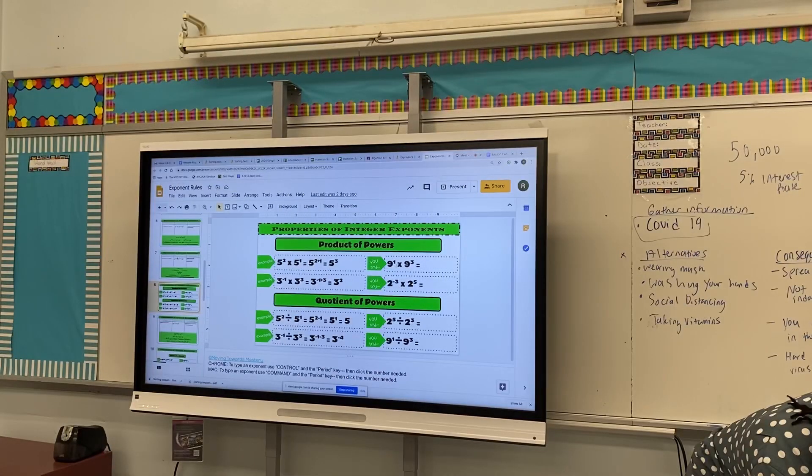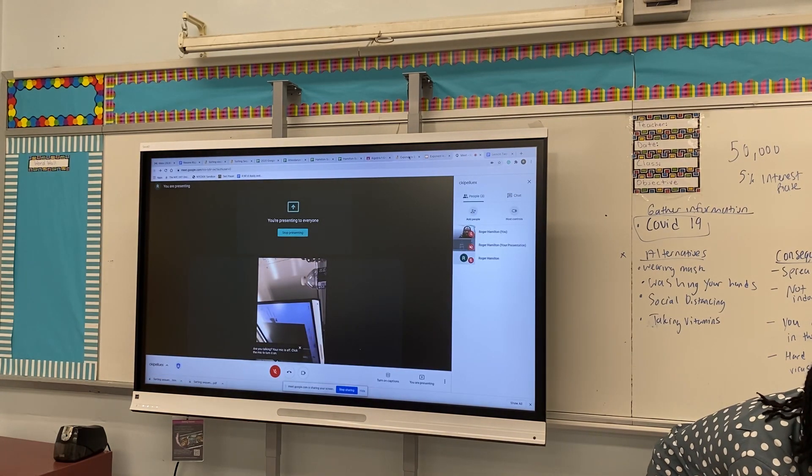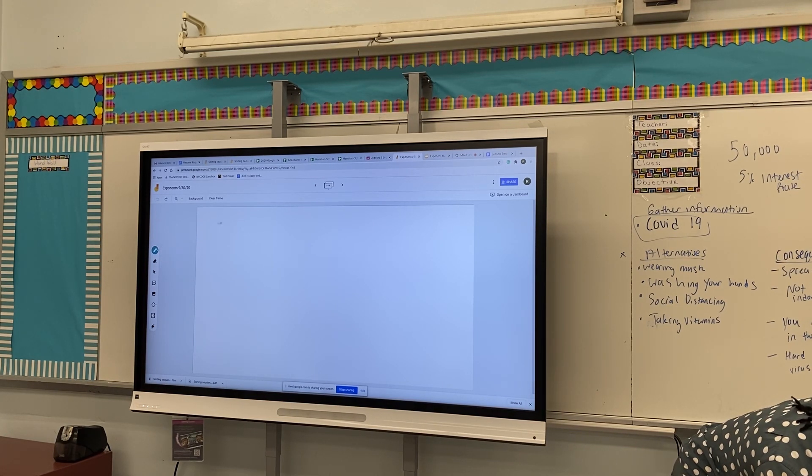Nine to the third times nine to the third — okay, so I'm going to use my sketch pad. Nine to the first times nine to the third.